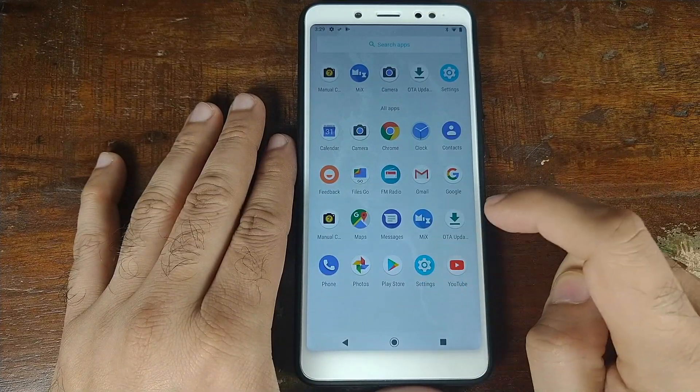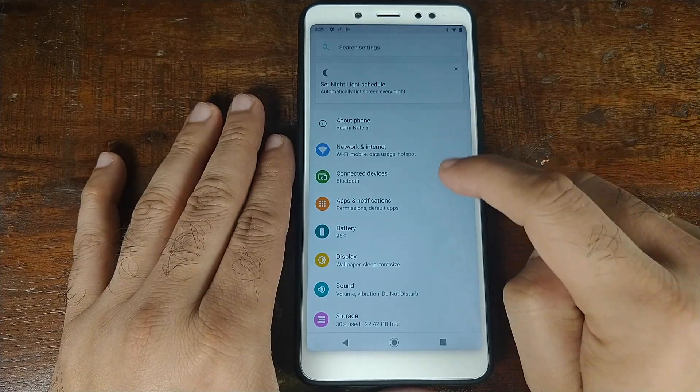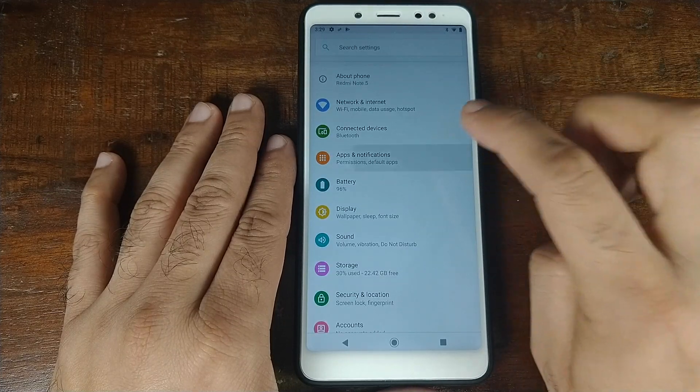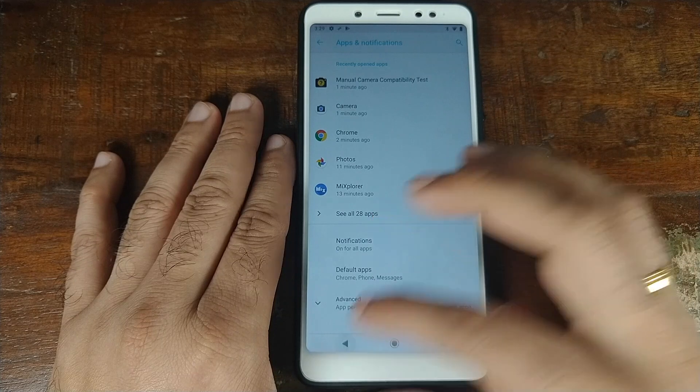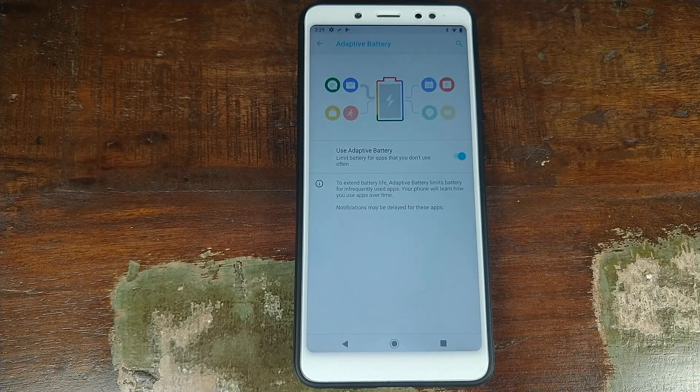Let's open Settings and have a look at the features. There's nothing important in network and internet or connected devices — just your regular stuff. We've already discussed apps and notifications. Let's check the battery: you have adaptive battery built in, which Google added with Android 9.0 Pi. This is machine learning and AI from Google, wherein the phone learns over time which apps you use less and limits them from draining your battery.